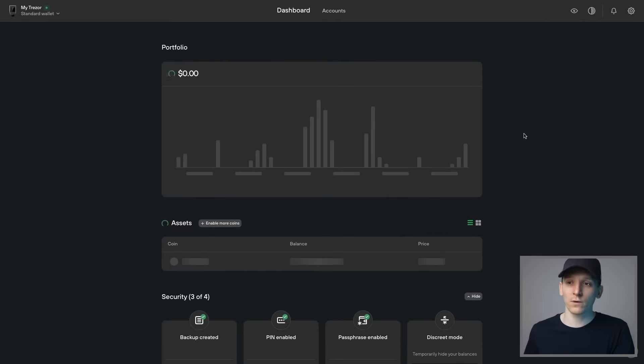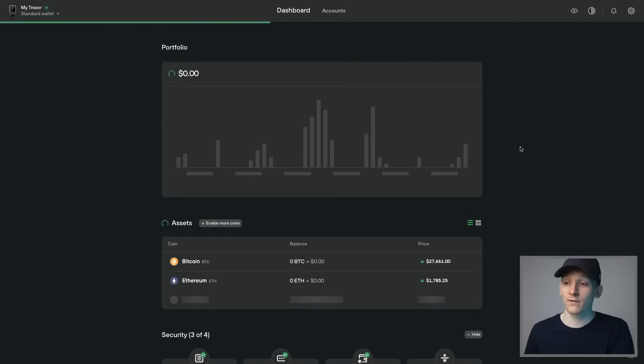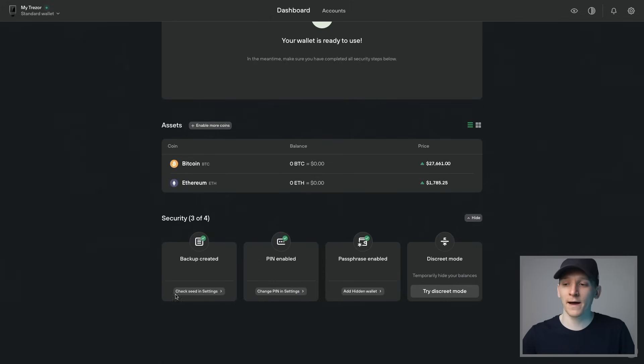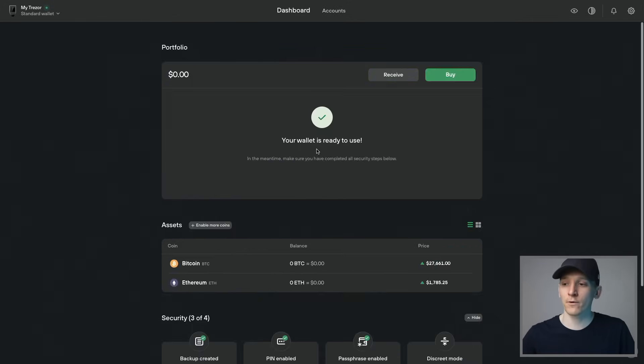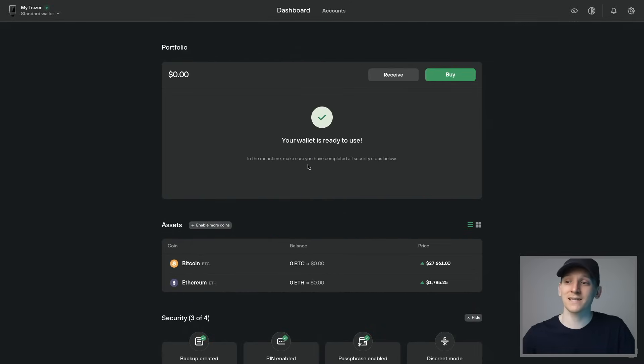That goes into the wallet we've just set up with Trezor, and it's going to load Bitcoin and Ethereum addresses because those are the two coins I chose. It might be a good idea to check your seed phrase and your PIN to make sure you set it up correctly — you can do that at the bottom of the page. Click check backup, which goes through to settings where you can check backup. That will re-perform the backup check on your Trezor with some different words so you know you've written it down properly. You can also check your PIN and add a passphrase for a hidden wallet from settings. Discreet mode just hides your balances.